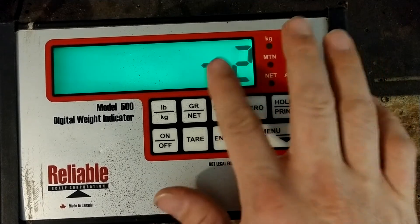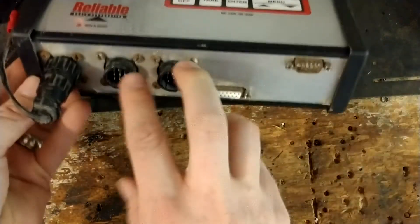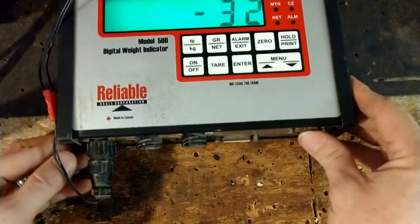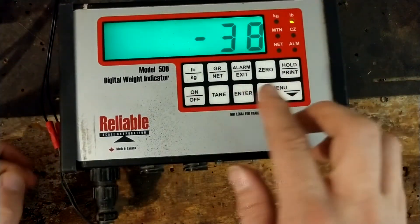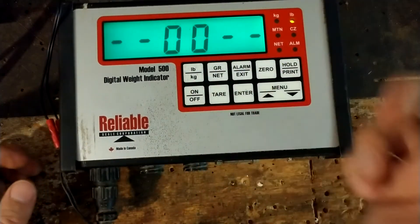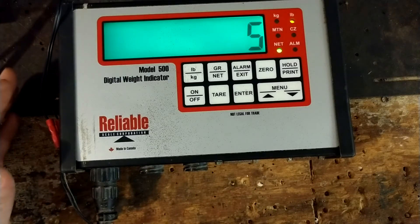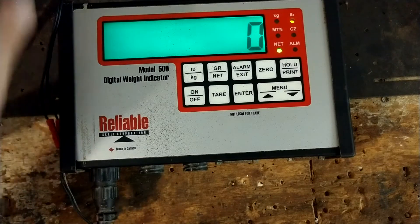I talked to the manufacturer about this because the numbers were acting all over the place, climbing and going every which way, even without any load bars hooked up. Load bars hook up down here, and this can also hook up to a computer via a nine-pin serial port to download data. The manufacturer said that without load bars connected it can act squirrely like that, so that's normal.